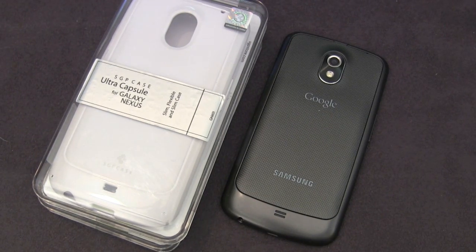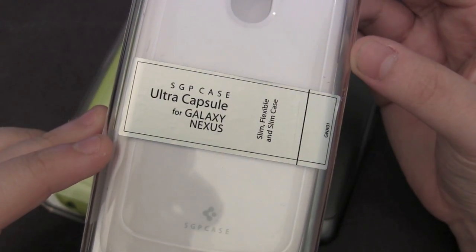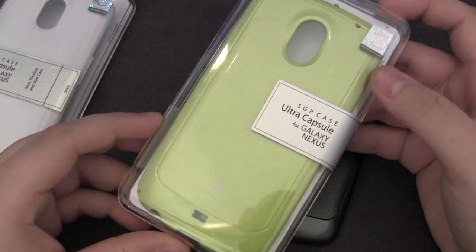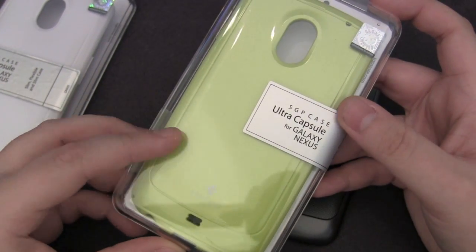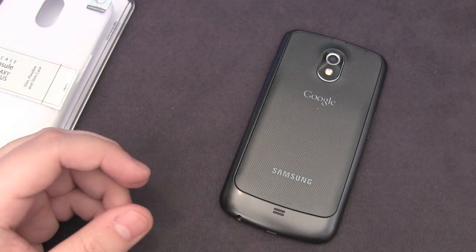Hey guys, this is the HyperViewer. Today we'll be taking a quick look at the SGP Ultra Capsule case for the Samsung Galaxy Nexus. We've actually got the white and the lime model right here. Many thanks to Sue for sending out both of these cases. We won't take a look at the lime one — this is actually going in a future giveaway, so stay tuned for that.